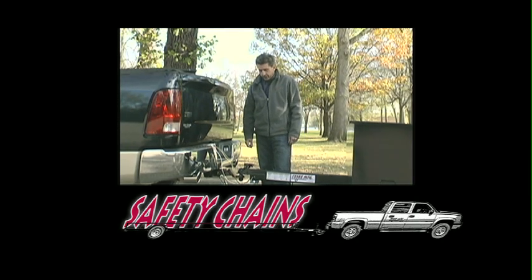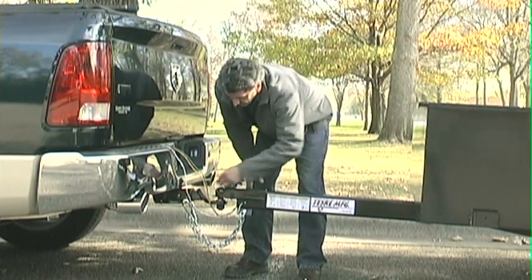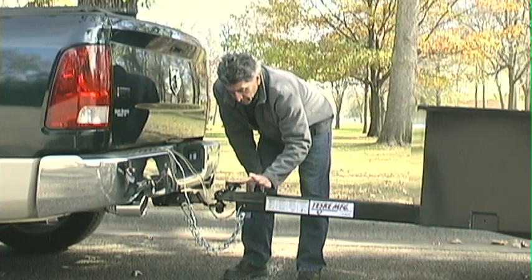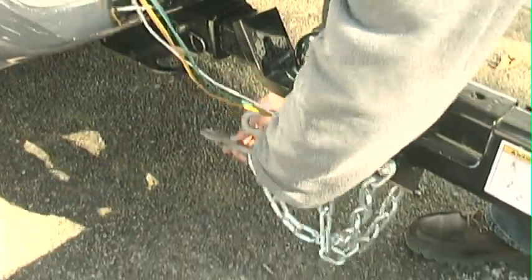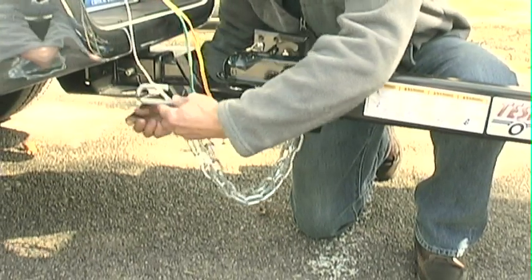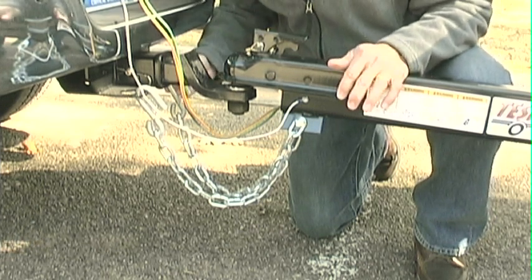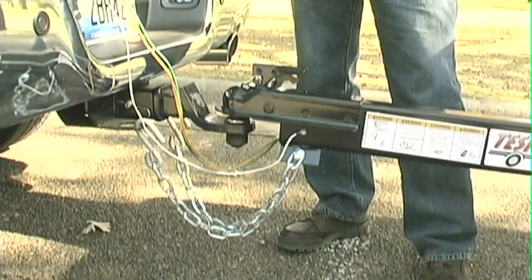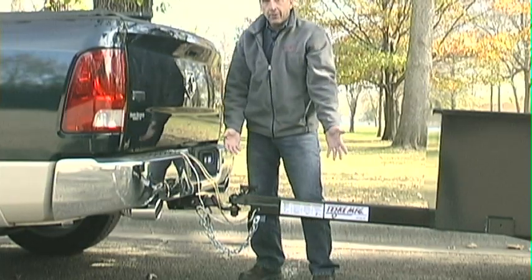The next feature we want to talk about are the safety chains. This is your backup in the event that the coupler itself would fail for some reason. Safety chains are supposed to be hooked up independently so that if there's a failure on one side, the other side can still hold. Another thing that's overlooked but is critical when hooking up safety chains is to have them cross. The reason for crossing the safety chains and securely fastening them to your tow vehicle is that in the event the trailer hitch becomes undone, it will fall and rest on the safety chain instead of hitting the ground, causing far more problems. That should give you time to slow the vehicle down, take it out of traffic, and affect repairs.